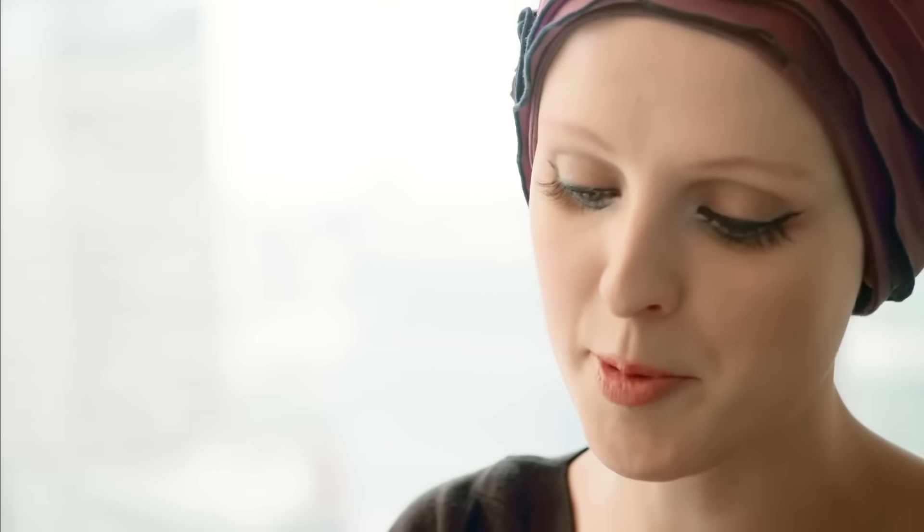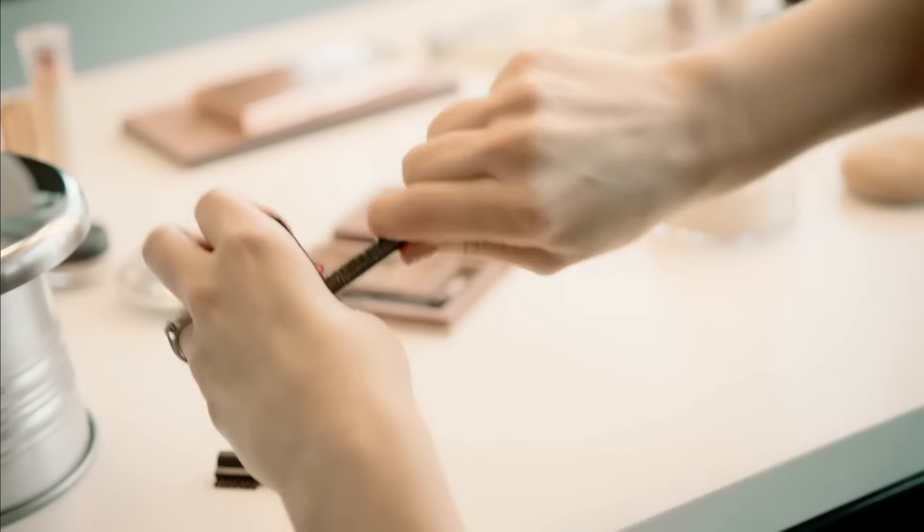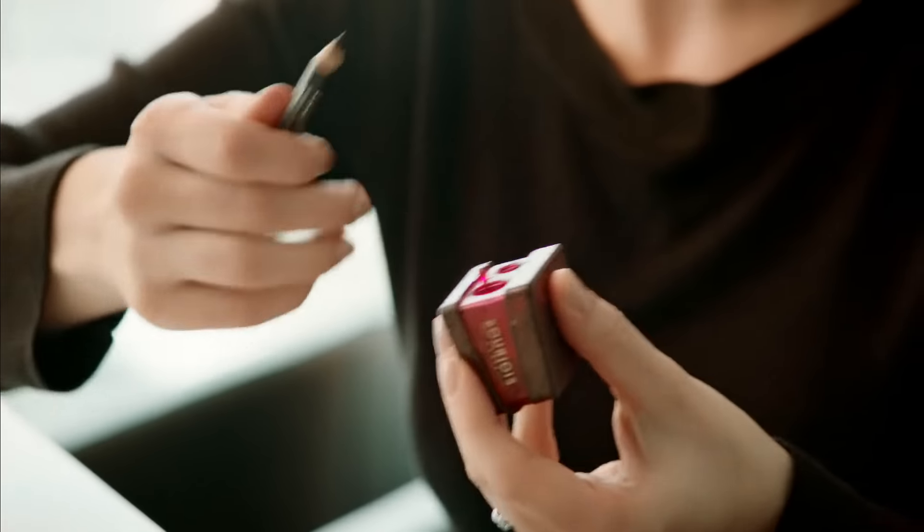Step two is the most important step. I'm going to take my eyebrow pencil and sharpen it to a really vicious point. And just as a side note, if you live somewhere really warm and you're finding that you can't sharpen your pencils to this sharp point, put them in the fridge and leave them overnight.